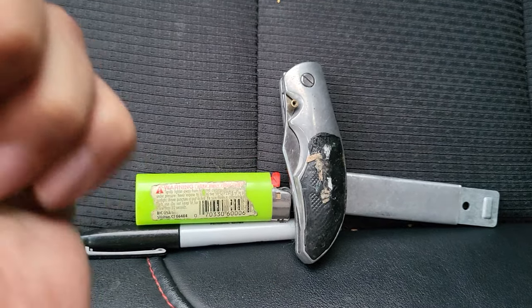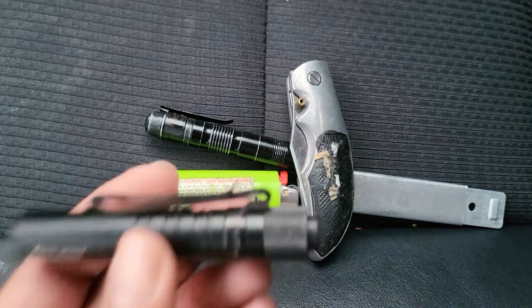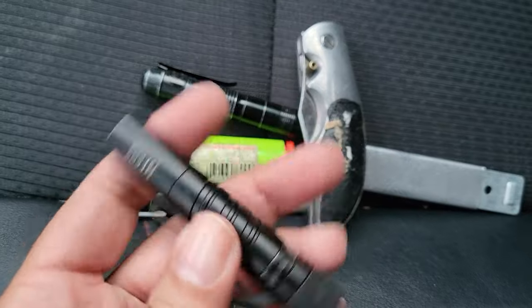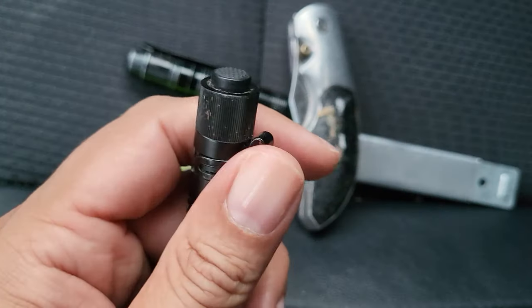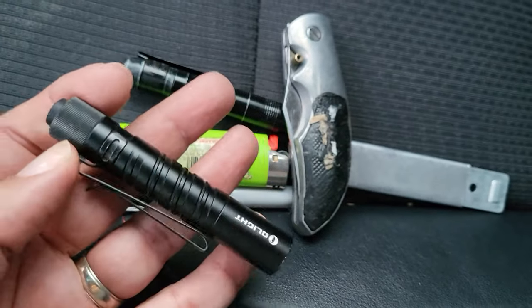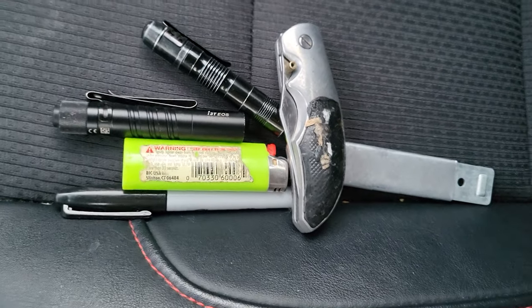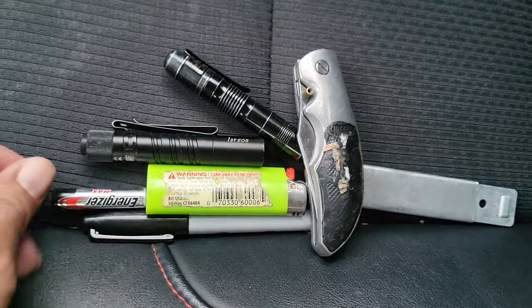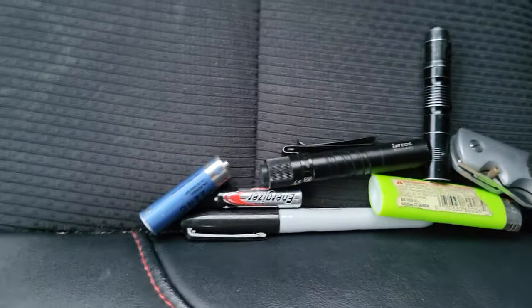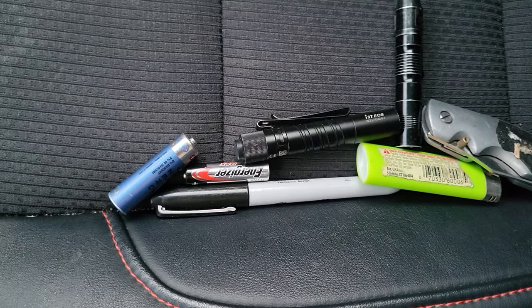Another thing you want to have is a flashlight. This is a really crappy one I got years ago. This is my wife's everyday carry flashlight — the Olight i3T EOS. It's very narrow, very cool. The clip is adjustable — you can clip it on your hat so you can see. And if you're carrying a flashlight in your bag, you need batteries.